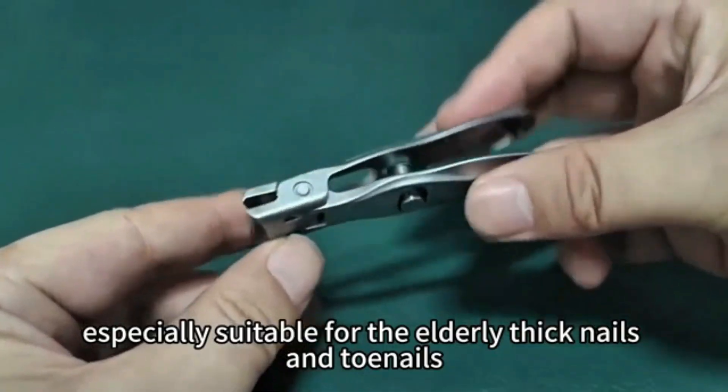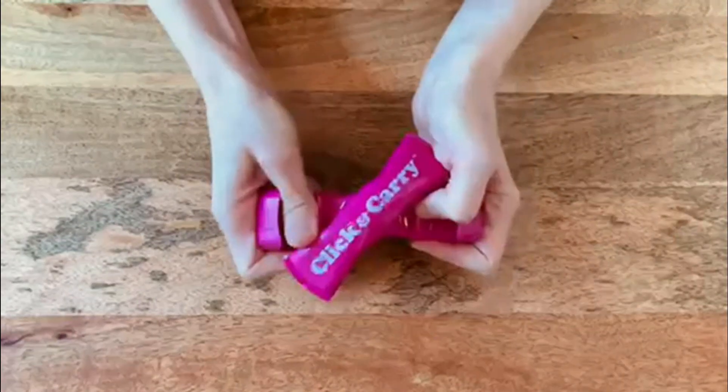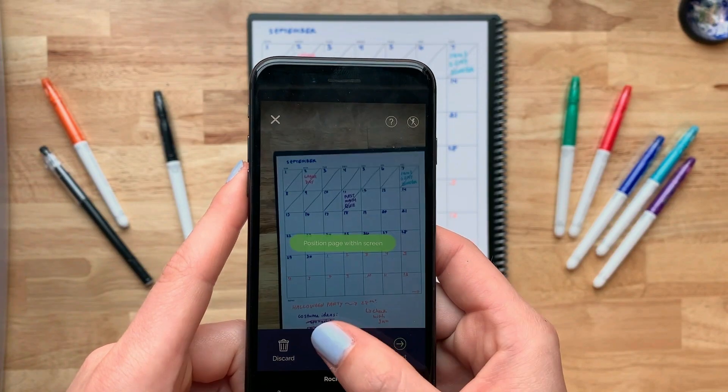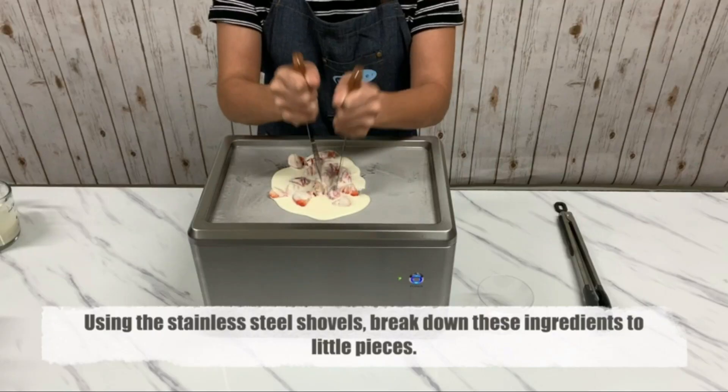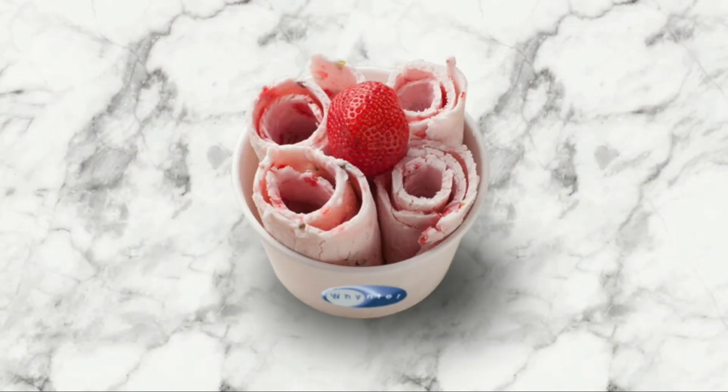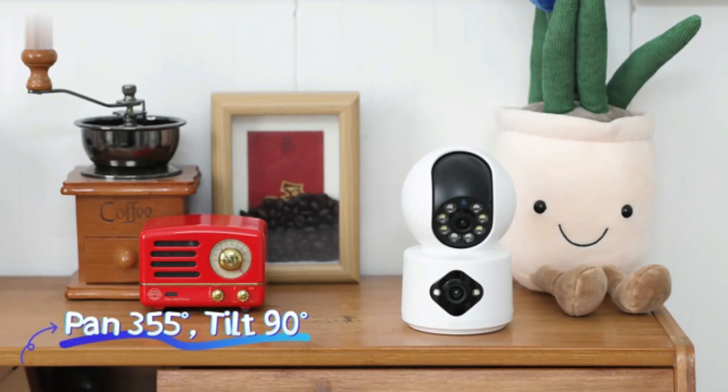Welcome to my new video. Today, I'm exploring the latest Amazon home gadgets that can transform your living space. From smart devices to must-have tools, discover what's new and how they can make life easier. Don't forget to like, subscribe, and share your thoughts. Thanks, so let's start the video.